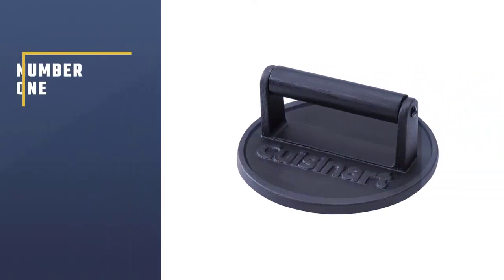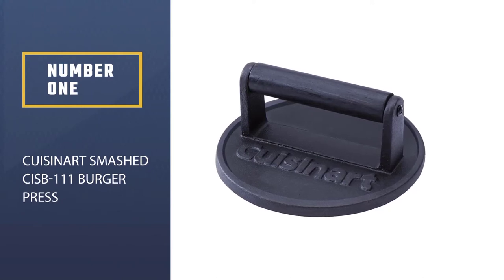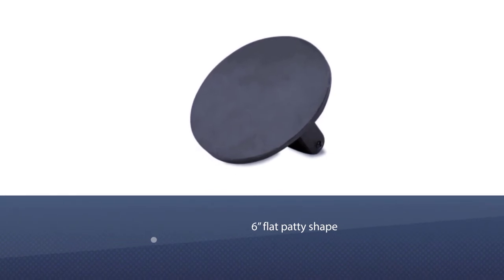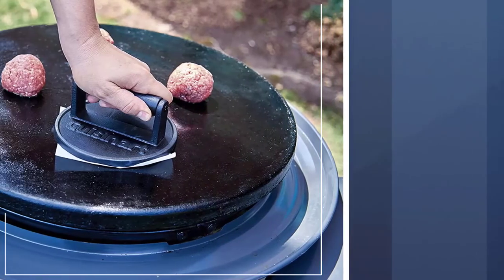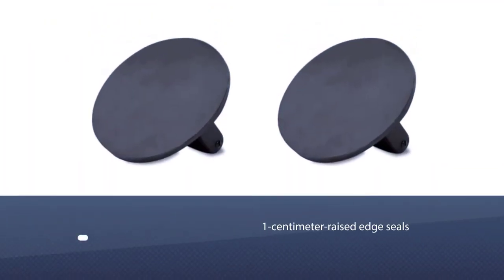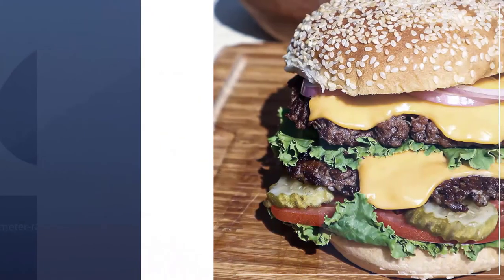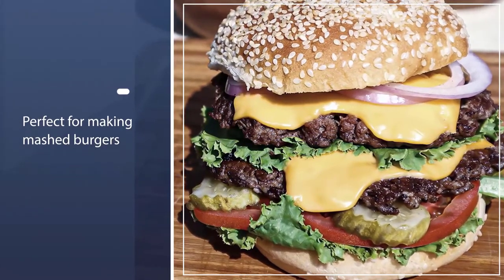Number one, most popular: the Cuisinart Smashed CISB-111 Burger Press. The CISB-111 is a heavyweight which helps to smash the patty down to a six-inch flat patty shape. These Cuisinart cast iron grill presses are perfect for making delicious, evenly sized burgers without all the mess. The one-centimeter raised edge seals in the juice, creating crunchy edges and a juicy center.